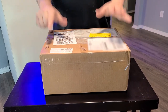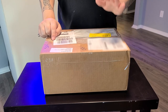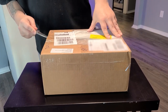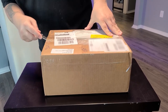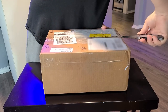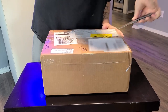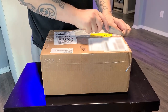Let's go ahead and open this box. I pre-ordered this thing about two months ago or so, and it finally arrived yesterday. I want to say I paid around 300 or 350 bucks for it.